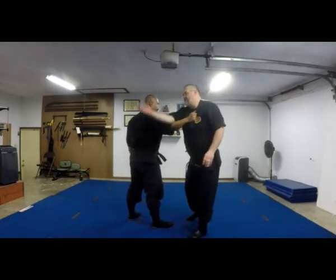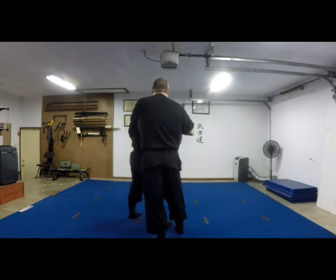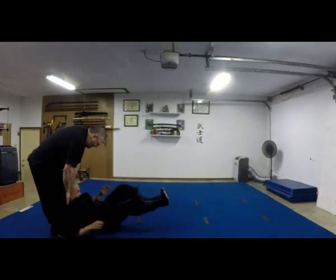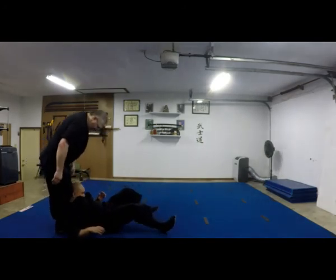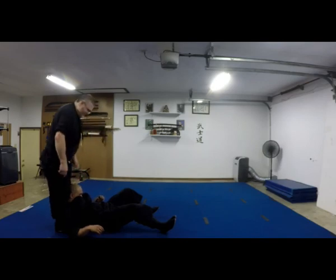I could even do like a reverse adjustment — do something, get behind, brush you down, get you down farther like this, put my legs against the back of your head, so when I roll forward my legs push against your head.